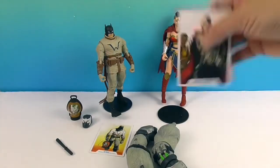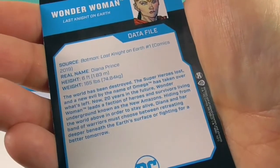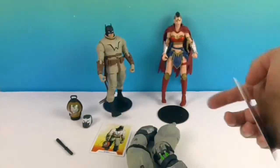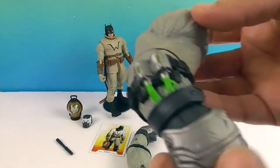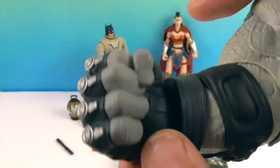She came with her card — here's a little bit of her backstory and her data file. She came with the two arms for Bane, and he came with the two hands. Let me go ahead and show those off right now.